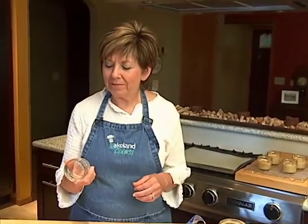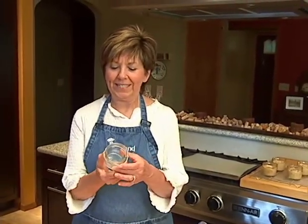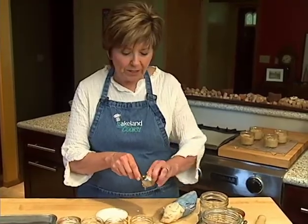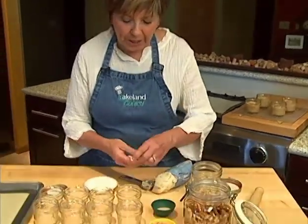I've been experimenting baking things in these little jelly jars. I've made lemon tarts and strawberry tarts. Today I'm going to use just refrigerated sugar cookie dough, and for each glass jar, I'm going to use about two tablespoons of this refrigerated cookie dough.